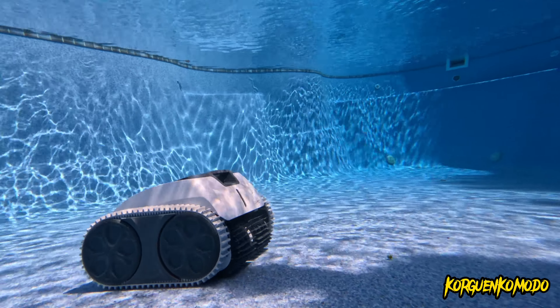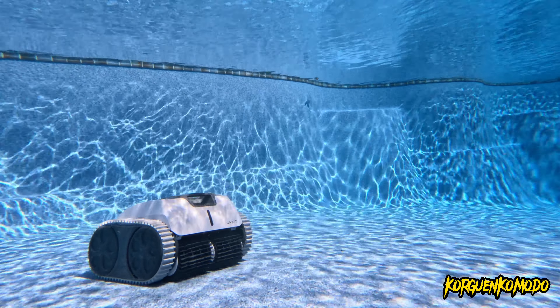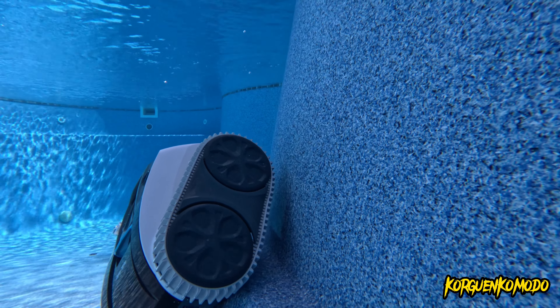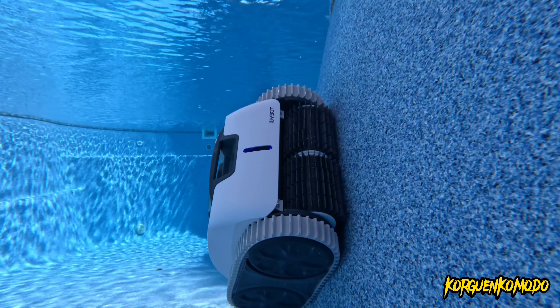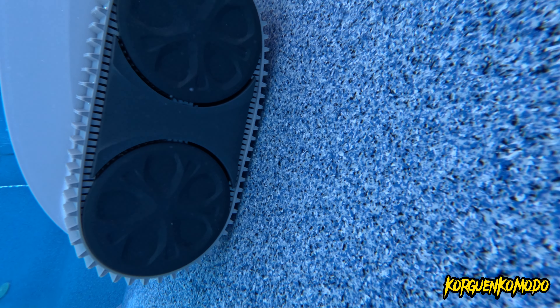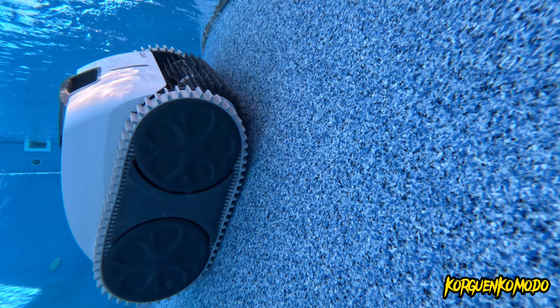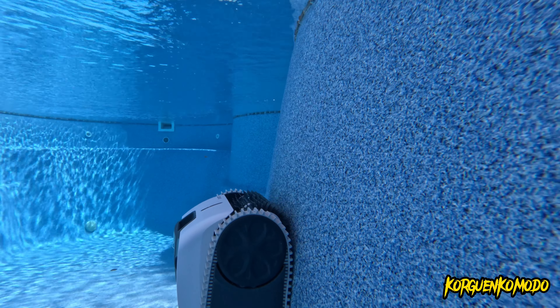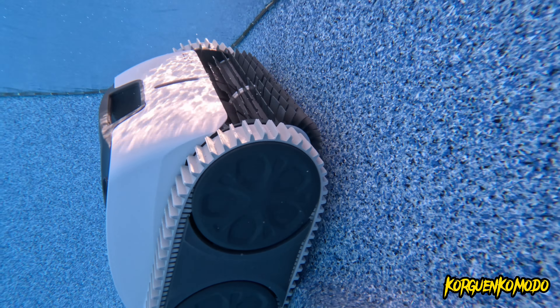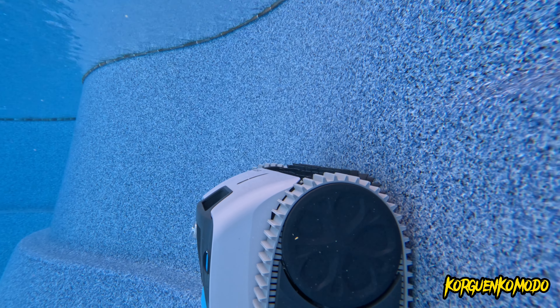Now let me give you some specs. Looking at the website, the regular price was $799.99, and it's on sale right now for $659.99. One thing that really impressed me is that it can run for 180 minutes — that's over two hours. You can clean up to 2,000 square feet on a single charge, and the battery is massive at 15,000 milliamp-hours. So you can throw this in the pool with a full charge and leave it cleaning for a good three hours or more.